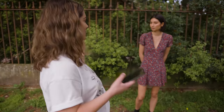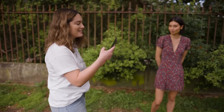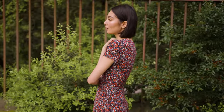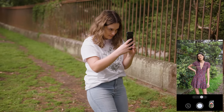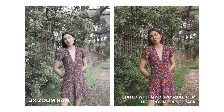Next up we're going to be using 2x zoom, which makes use of cropping the main camera to get that 2x zoom — and we've got this cool location here with the greenery peeking out from the fence which I think will look really nice. The full frame equivalent of 2x is 48 millimeters, and I have to say I'm really impressed with the quality of these shots.